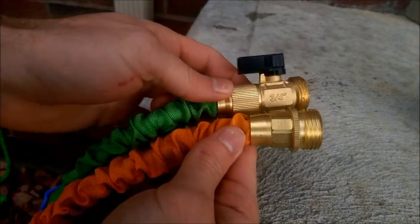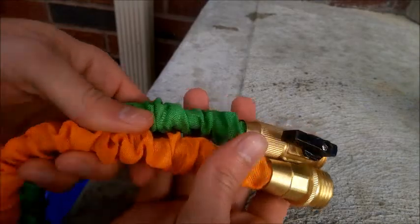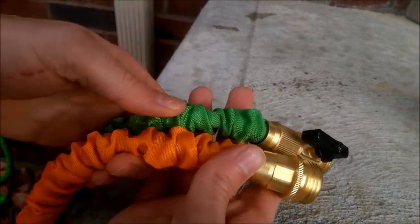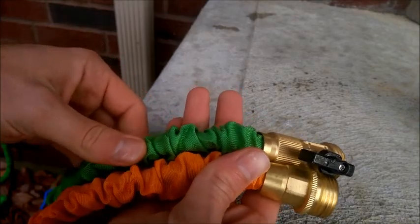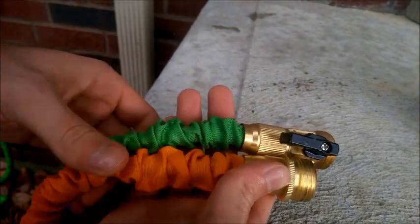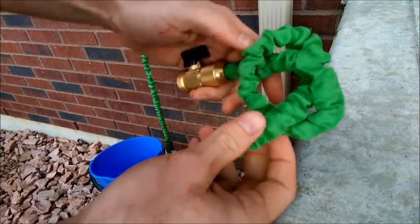I wanted to show you the difference between two brands of hoses — the Ohuhu and a competitor. They're both pretty similar overall. The outer layer feels and looks the same, and in terms of the inner hose I can't tell a difference in thickness or feel. The brass fittings on the Ohuhu are a little bit heavier, which may be due to the shutoff valve, but overall they feel really comparable.